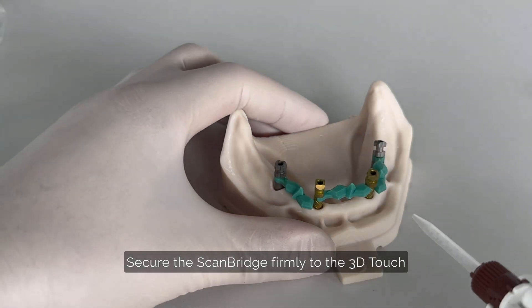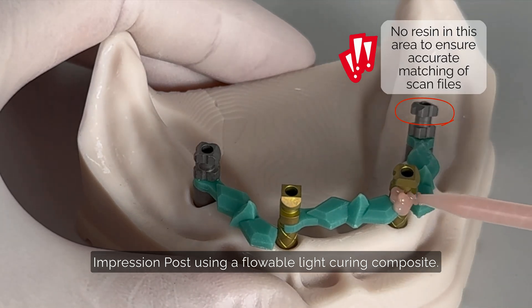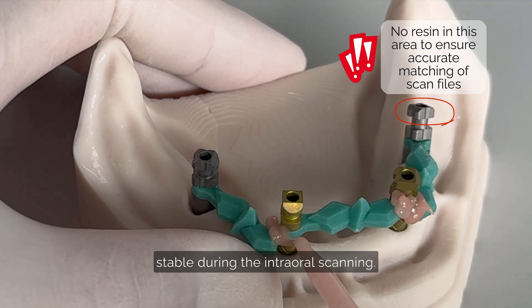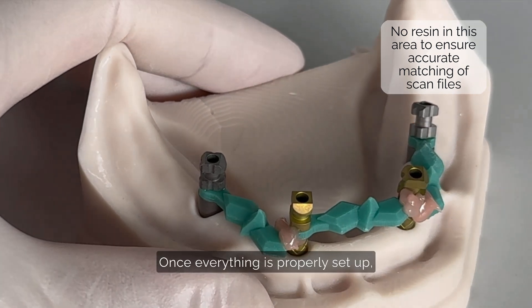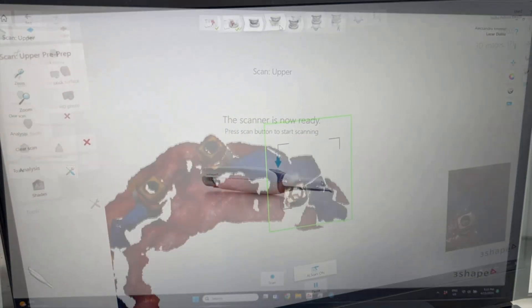Secure the scan bridge firmly to the 3D Touch impression post using a flowable light-curing composite. This ensures the setup remains stable during the intraoral scanning. Once everything is properly set up, you are ready to begin scanning.